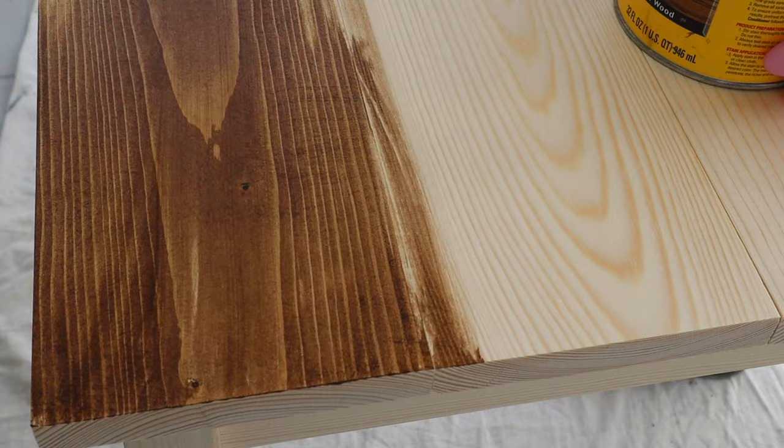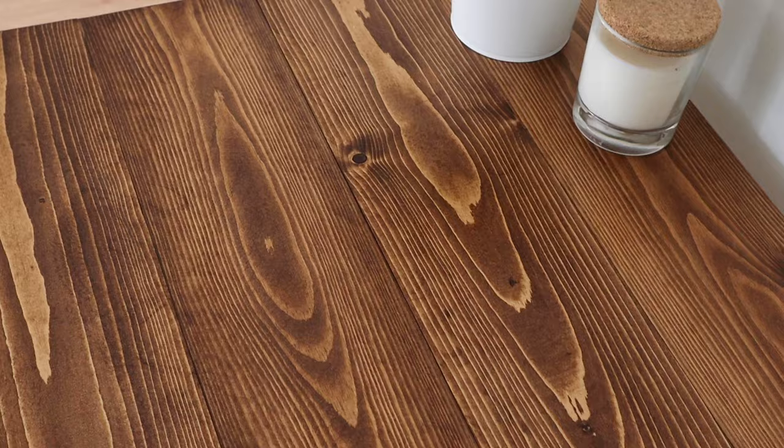A few more quick tips for staining your wood: be aware of the temperature — stain does not dry well or take well in super humid conditions or really hot or cold weather, so try to stick to less humid and moderate temperatures. Another tip is to make sure you don't use a roller for applying your stain; always use something meant for stain like a staining rag or a foam brush. The last tip is that the beauty of stain is that it hides imperfections in the wood really well, so if you feel like you messed something up a little bit, it's okay — it'll blend in the end and still look really beautiful.